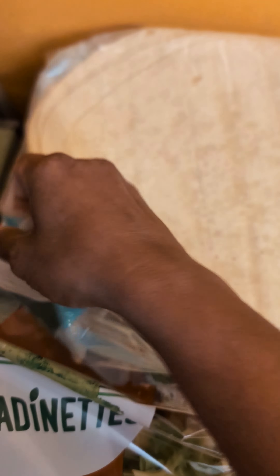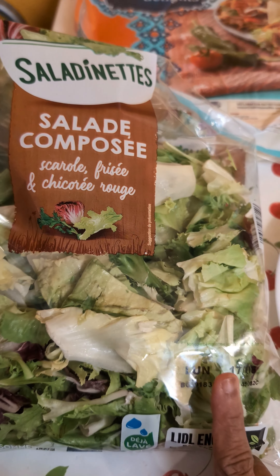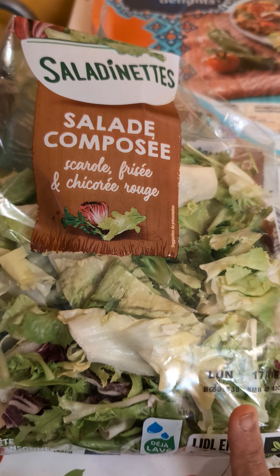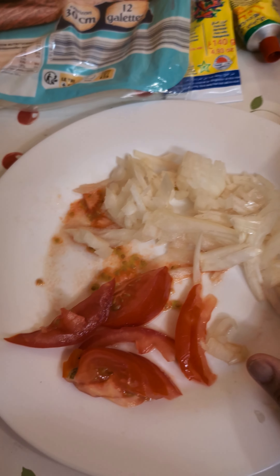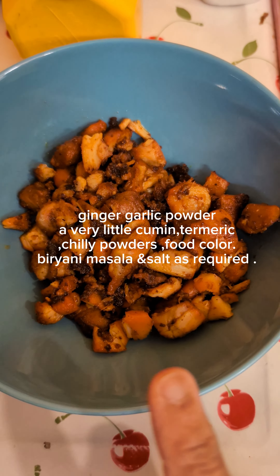This is like a chapati — it's a flat roti which I got in Lidl. This was also brought in Lidl; it's a salad packet. One onion and one tomato. I've got a mayonnaise and harissa, and I prepare the chicken Indian way.